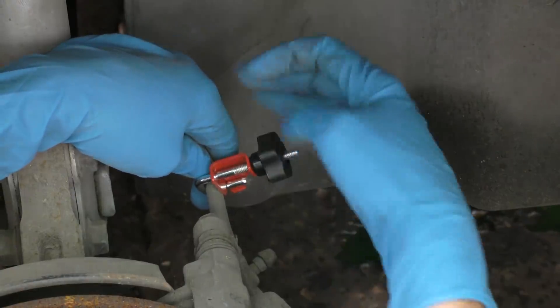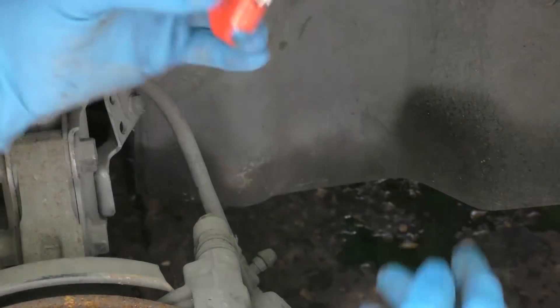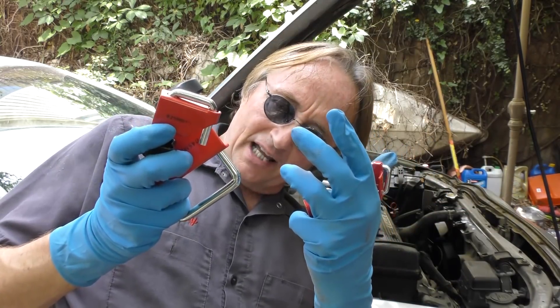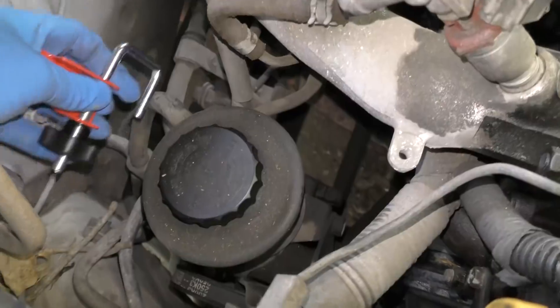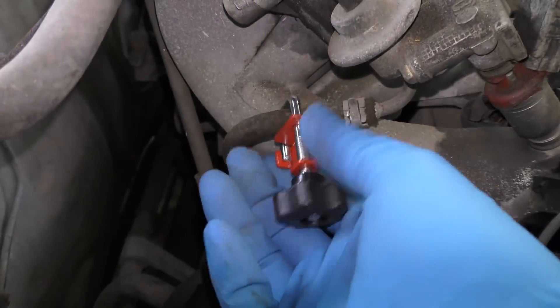This tiny little clamp can save you from all that hassle. When you're done, off it comes. This kit comes with four different size clamps, so it'll fit just about any hose on your car to keep fluids from leaking when you're working on it. It fits on power steering hoses and fuel line hoses.